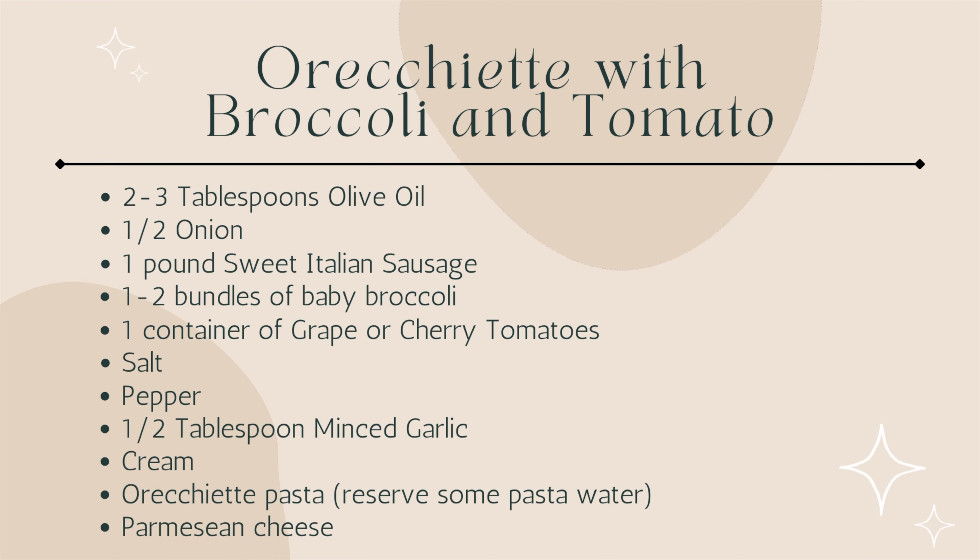To start off this recipe I do pretty much the same thing as the first recipe — I heat up the olive oil in the pan and start to cut up and sauté the onion. Then I move on to rinsing the broccoli and adding the sweet Italian sausage to the onion once it has softened and has been sautéing for a few minutes. I like to use a meat tool to break up the sausage into smaller pieces so it's not super chunky or difficult to work with in the recipe.